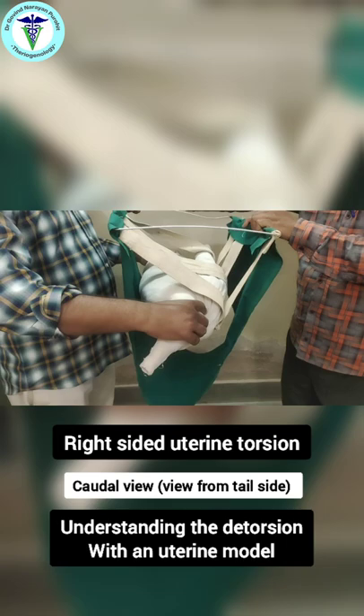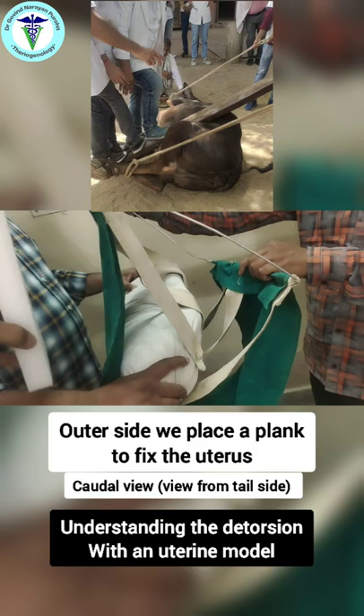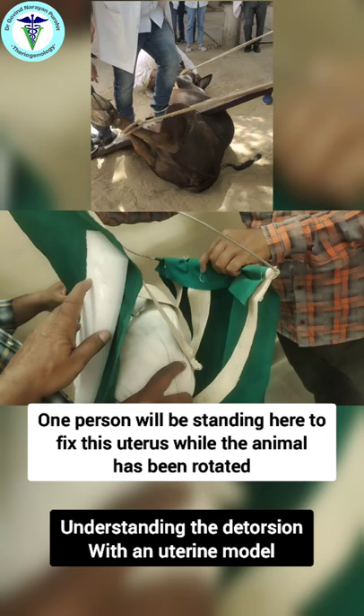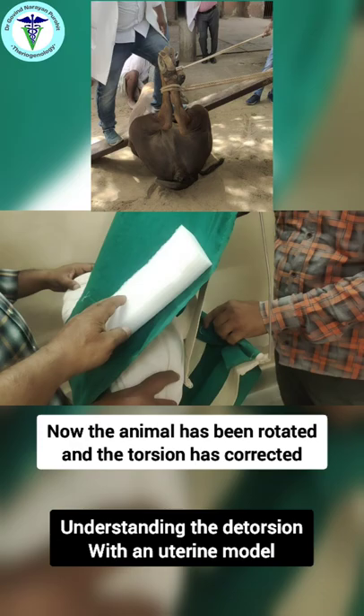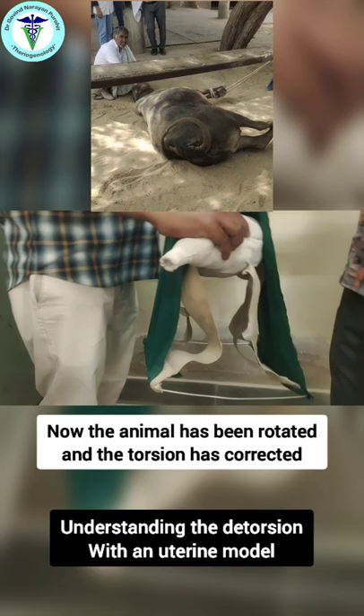You can see the torsion on the right side. The animal has been cast on the right side, and on the outer side we place a plank to fix the uterus. One person will be standing here to fix the uterus while the animal is being rotated. The animal is now being rotated, and you can see that the torsion has been corrected.